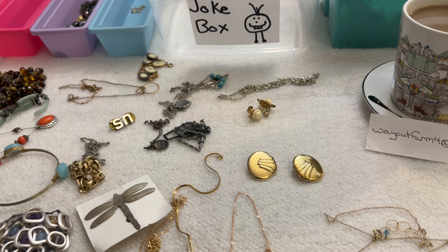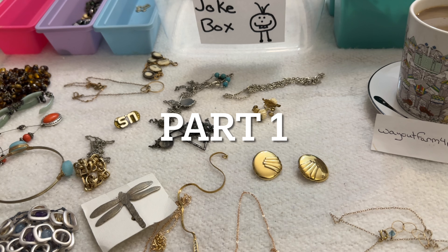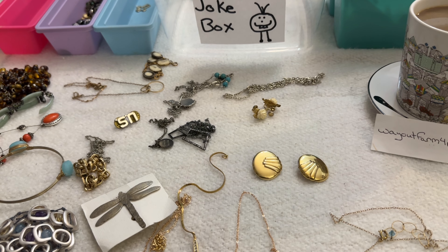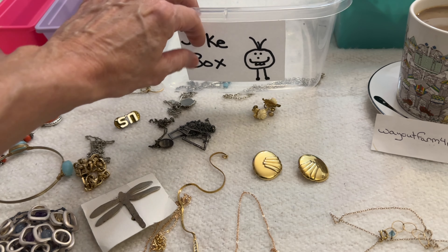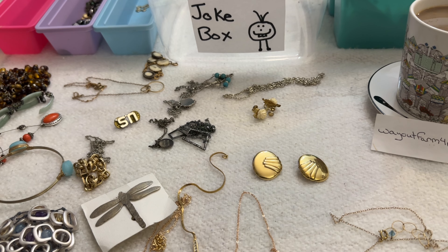Hey guys, this is Coffee Jewelry and Jokes and I'm Jen. I'm back with a new video — this is Shop Goodwill lot number 37. Hopefully you guys will enjoy this. My show is called Coffee Jewelry and Jokes because I always have coffee, I get jewelry from Shop Goodwill, I sort through it looking for pieces to resell, and some of it is a joke and it goes in this box. Anything in that box is a dollar.